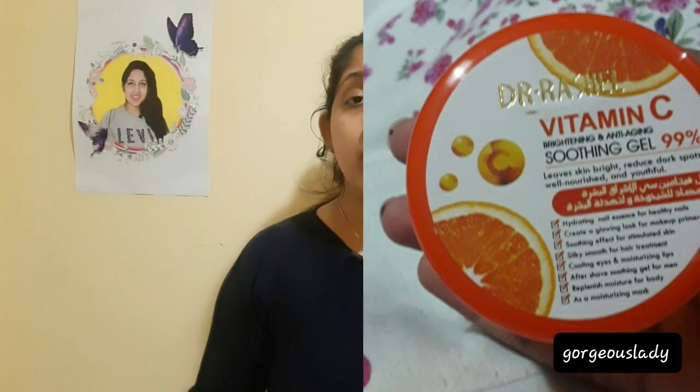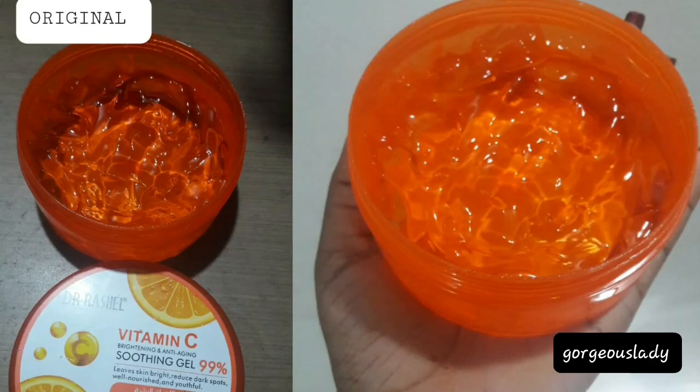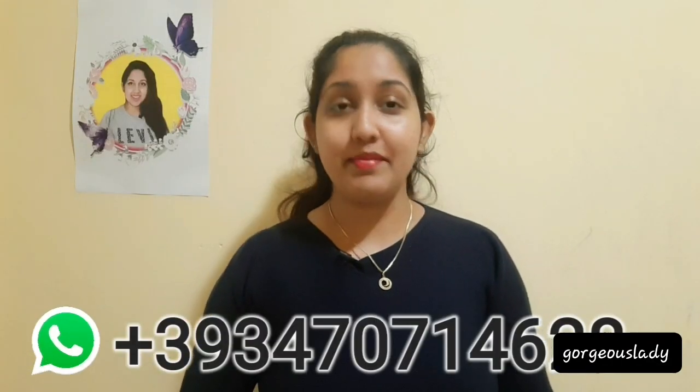Dr. Rachel talks about the importance of identifying fake products. I will show you how to use this video to find original Dr. Rachel products. It is important to find a product that is original, made by 100% authentic Dr. Rachel manufacturing.